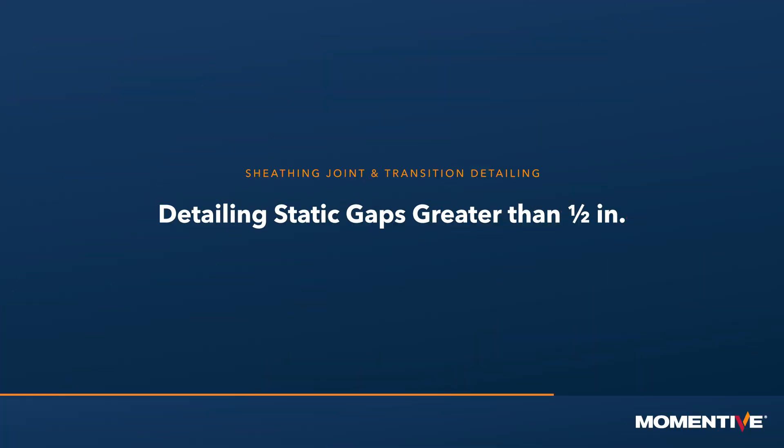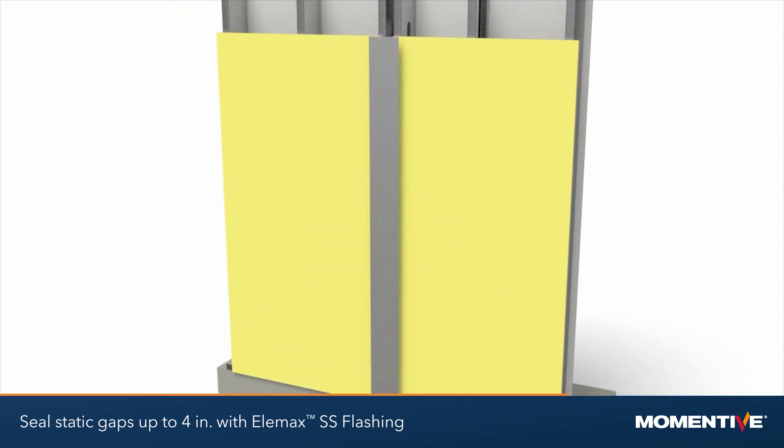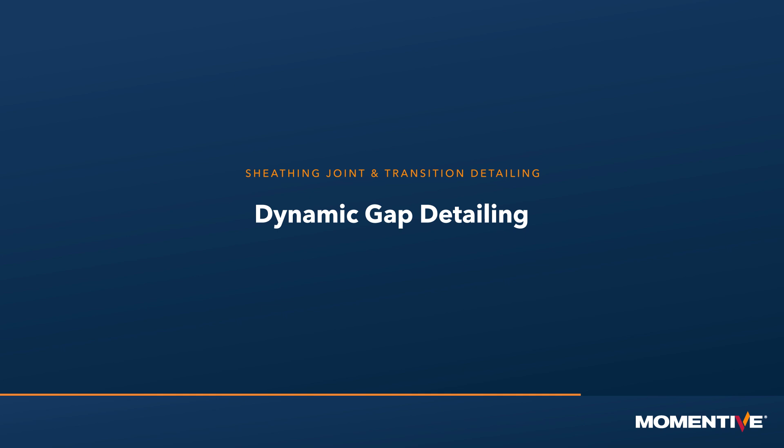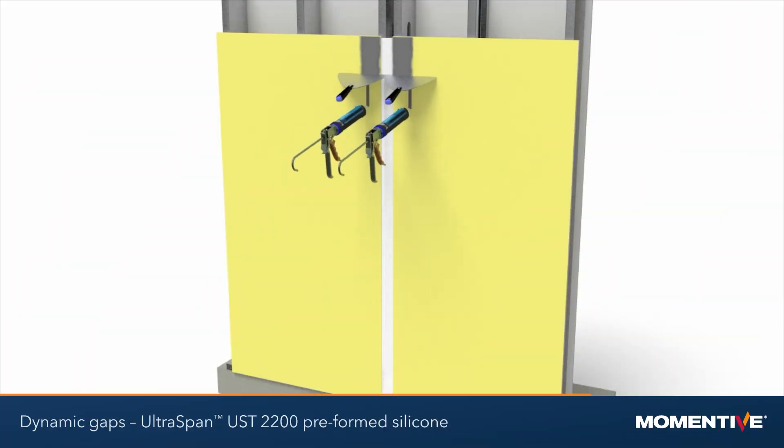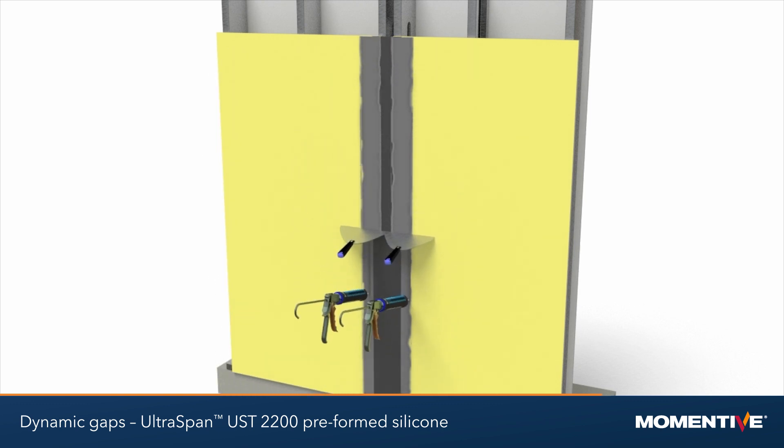Detailing static gaps greater than one half inch: seal static gaps up to 4 inches using Elemax self-adhering stainless steel flashing. For dynamic or expansion joints, use Ultraspan UST 2200 preformed silicone.